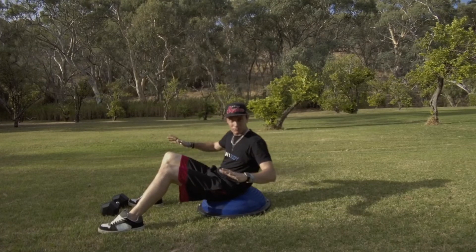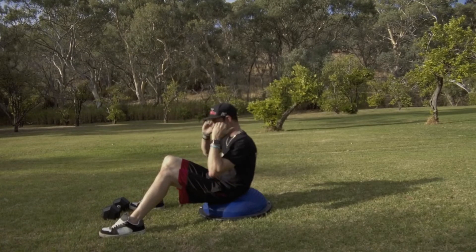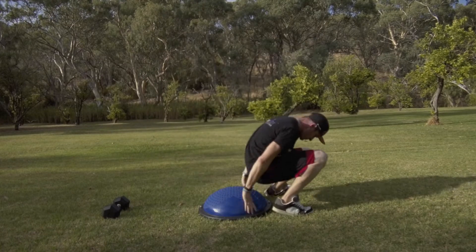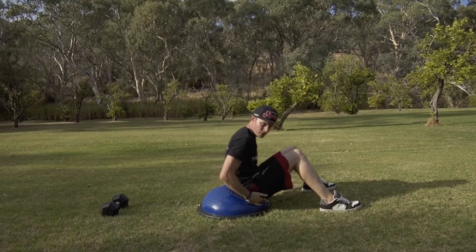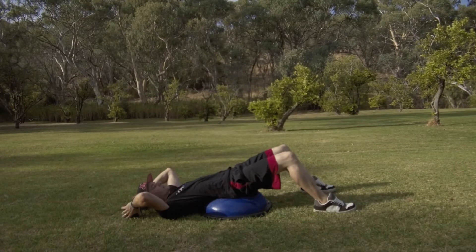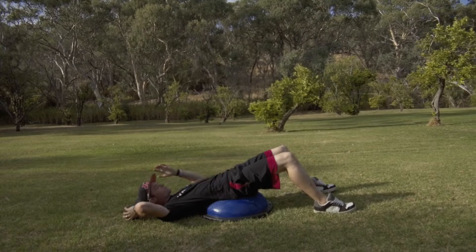If you don't have access to any of those, you can do standard crunches on a BOSU ball. Otherwise it's a traditional 90-90 crunch — legs at 90 degrees, bottom parts of your legs parallel with the floor. So for the BOSU ball crunches with a dumbbell, you lean back on the front of the BOSU ball, grab the dumbbell with both hands, and go up, really feeling it through that core.